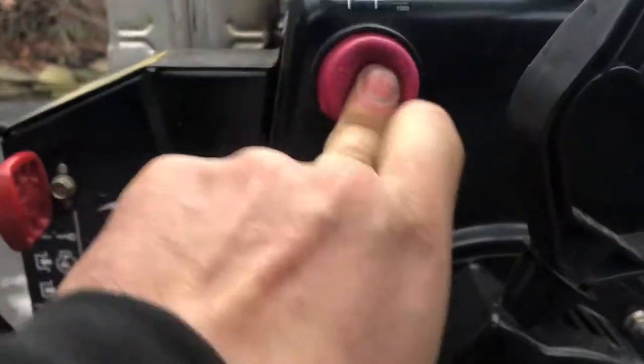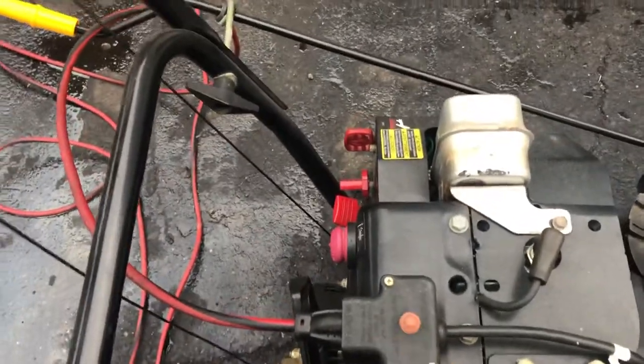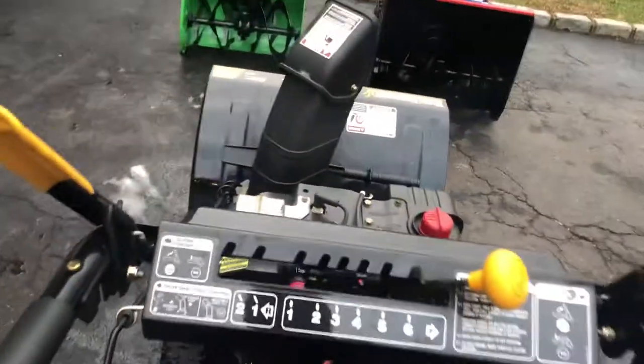I'm going to prime it a few times to put air into the carburetor, and you can either pull-start it or hit the electric start button. We're going to hit the button.